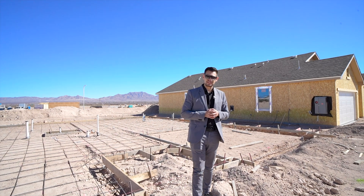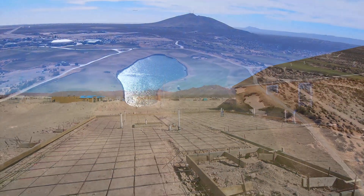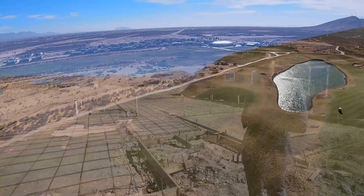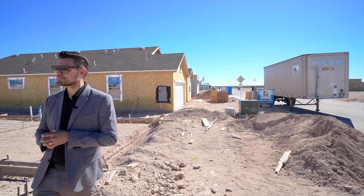Hey guys, welcome to another video. Thanks for joining us. Gilbert Patino here and Manny Patino behind the camera. We're here in Las Cruces, New Mexico, out in the Metro Verde area right next to the golf course — a really new area with a lot of construction out here.